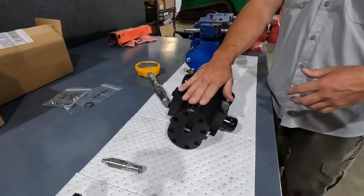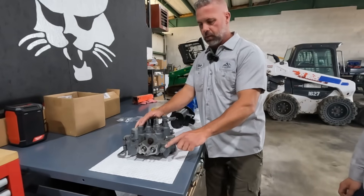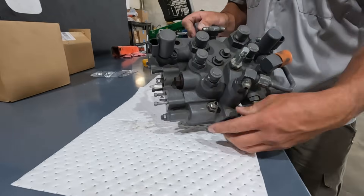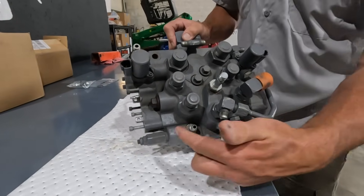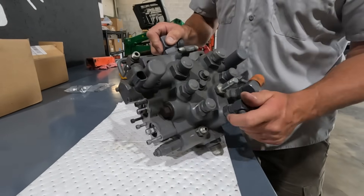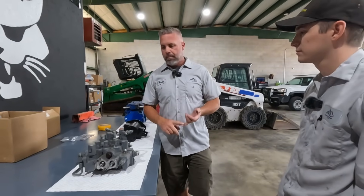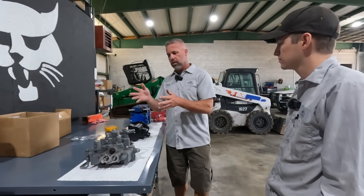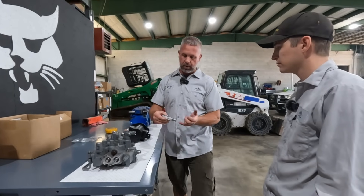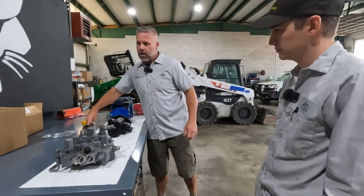We suspect our problem is the gear pump, but we have to test it because inside the system there could be something wrong in the control valve. The main relief, located in the bottom of the control valve - we call it a D2 control valve - manages system pressure. There are other things that could cause lift issues, like bad cylinders, so we need to test pressures first, then do a direct pump test to rule out the control valve, cylinders, and main relief. When we replace a gear pump we always replace the main relief as well.